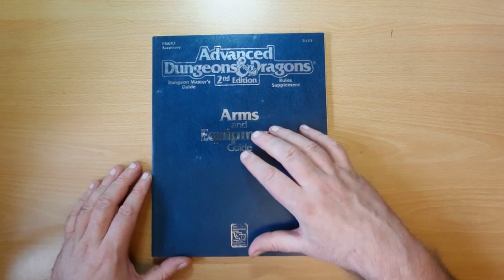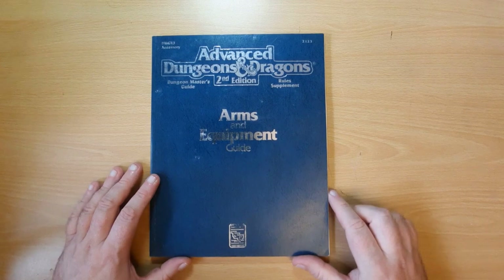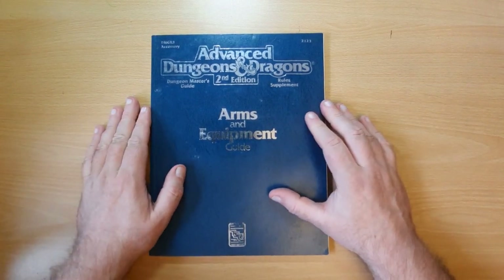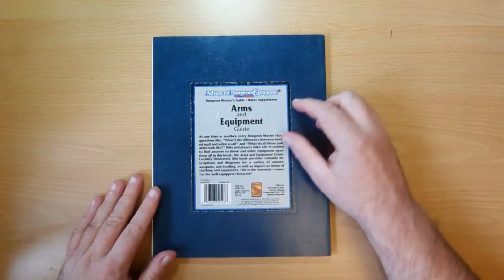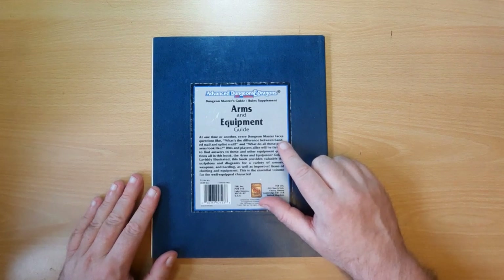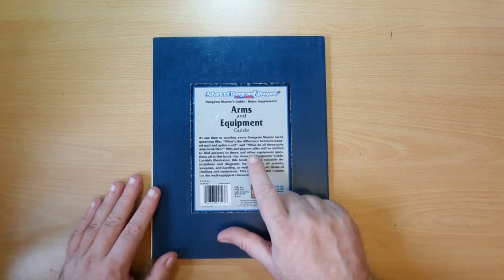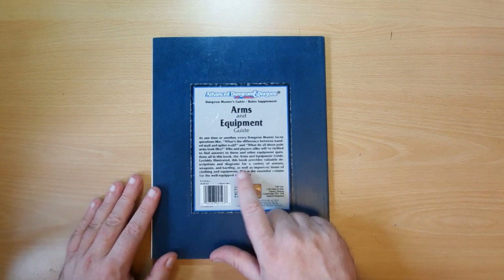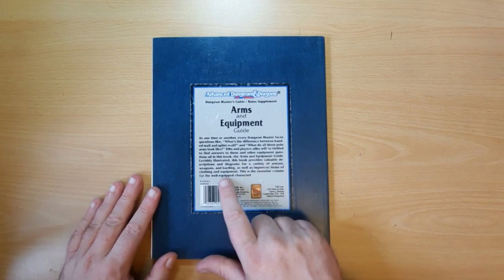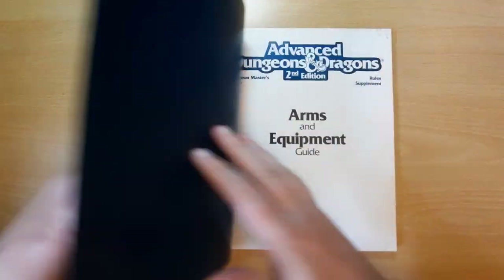This came out in 1991, around about the same time as the Complete Books came out, and really extended out the game in interesting ways. This was one of the handiest books - I really liked this for starting characters. Let's have a look at the back. The Arms and Equipment Guide: at one time or another, every Dungeon Master faces questions like what's the difference between banded mail and splint mail? What do these pole arms look like? DMs and players alike will be thrilled to find answers to these and other equipment questions in this book.